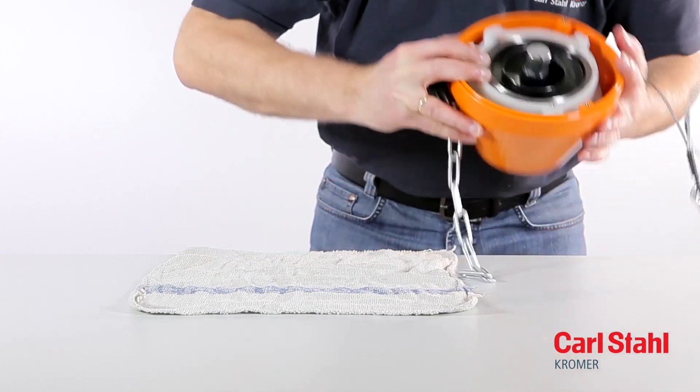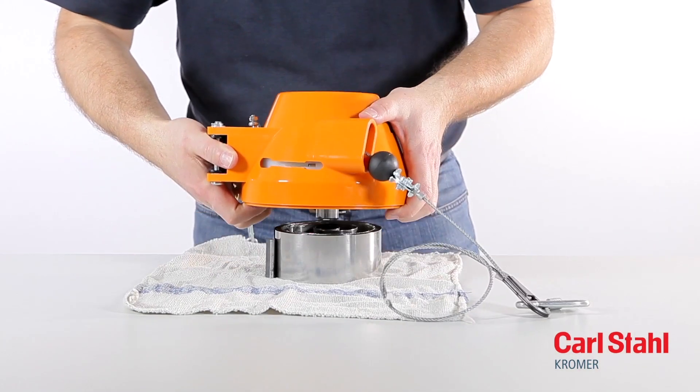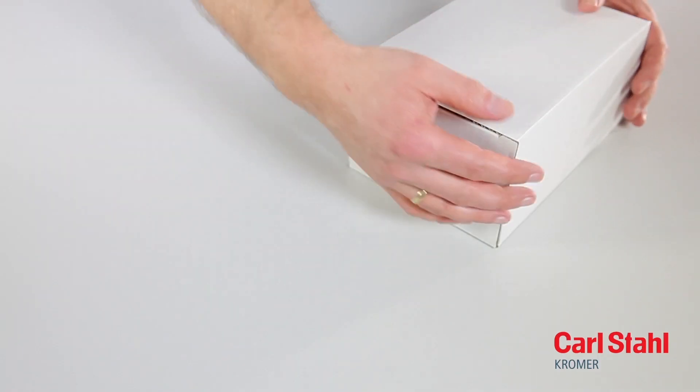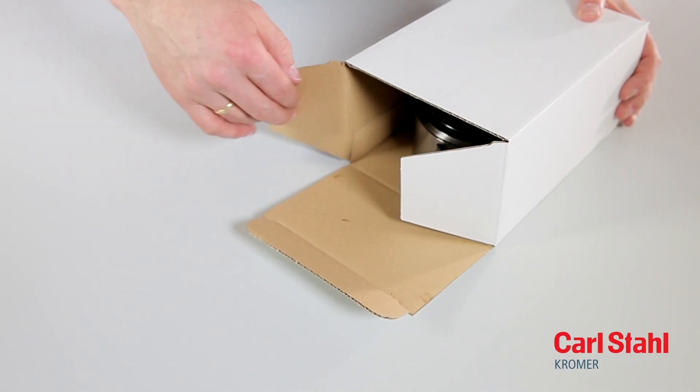Remove the spring. If the rating of the new spring you are going to install differs, the type and load range specifications on the rating plate must be changed accordingly.